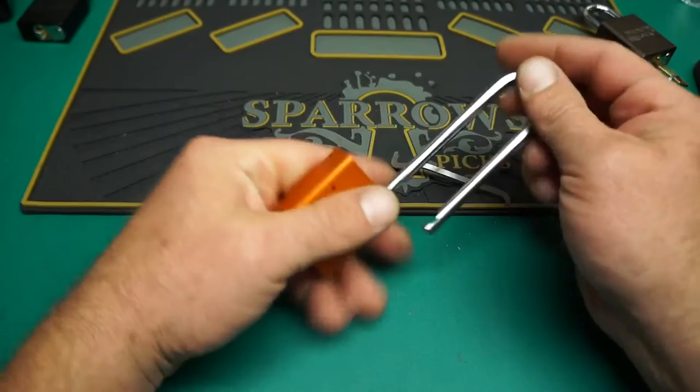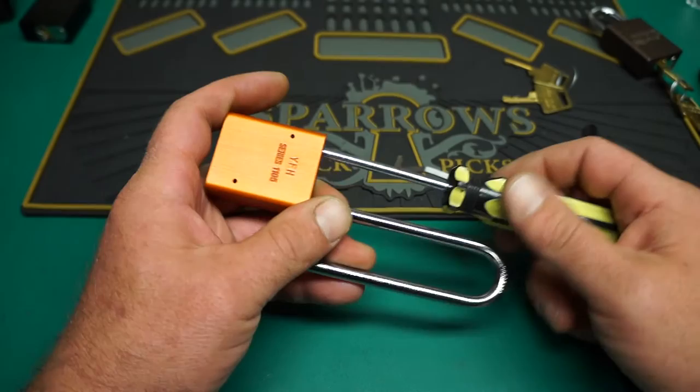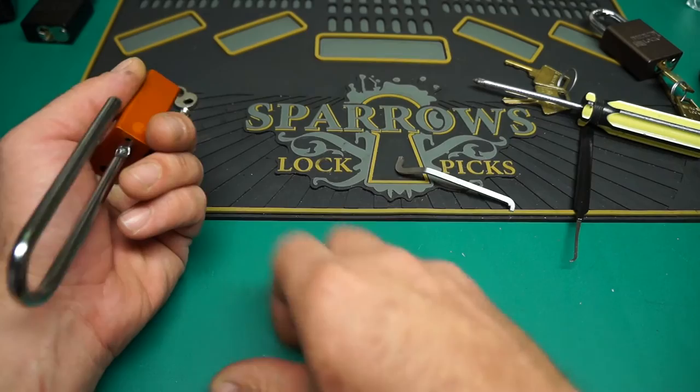So that is our American 1105. The first lock that I ever attempted to pick beyond a Master 3 — I brought home a cut-off, they cut the shackle on a 1105. I thought, well, I can pick a number 3, I can pick this 1105. I had no idea what serrated pins or any type of security pins were, and I was sadly mistaken. Because it sucked and I never got it open.